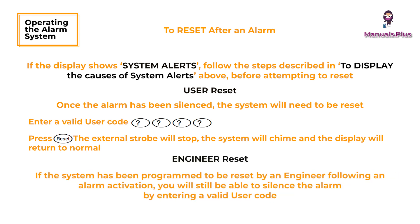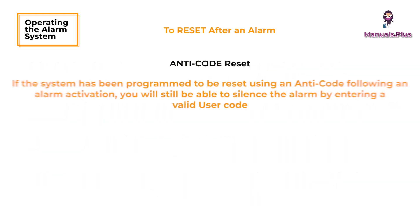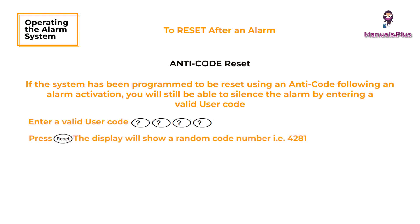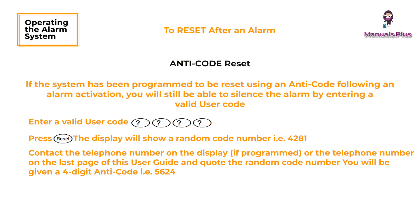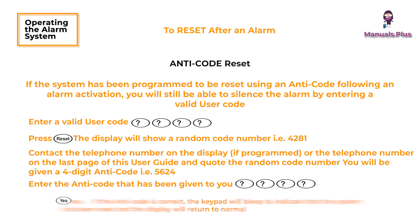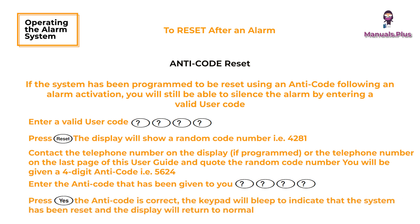Engineer reset: if the system has been programmed to be reset by an engineer following an alarm activation, you will still be able to silence the alarm by entering a valid user code. Anti-code reset: if the system has been programmed to be reset using an anti-code following an alarm activation, you will still be able to silence the alarm by entering a valid user code. Enter a valid user code and press the Reset button — the display will show a random code number. Contact the telephone number on the display or in this user guide and quote the random code number; you will be given a four-digit anti-code. Enter the anti-code, then press Yes. If the anti-code is correct, the keypad will bleep to indicate that the system has been reset and the display will return to normal.